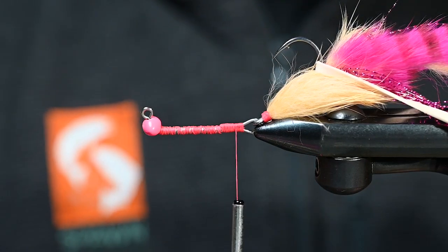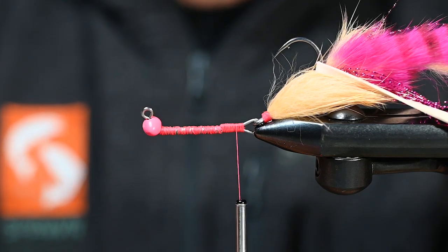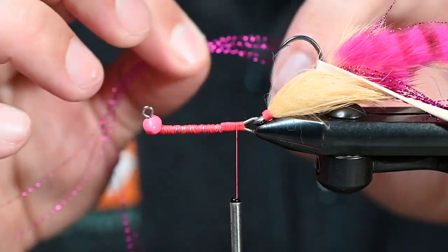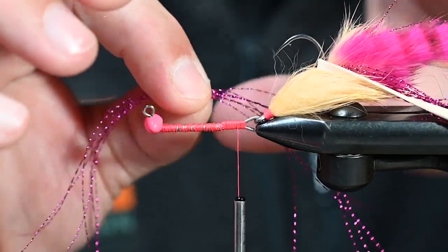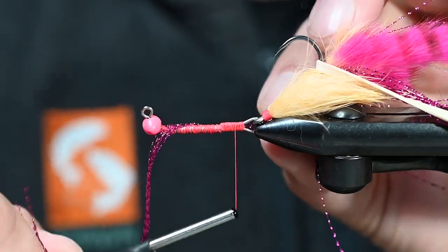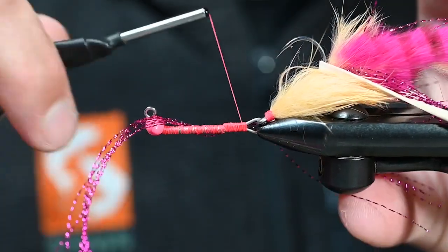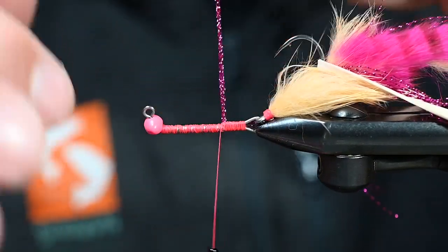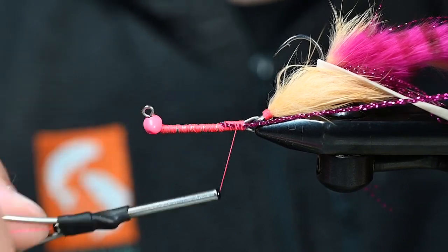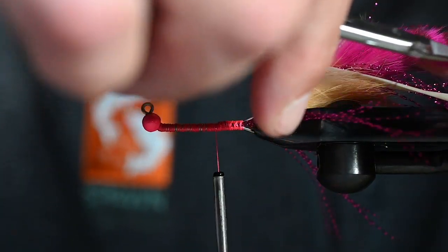I do want some more flash in there. Let's grab another 8 to 10 strands of Alaskan Fuchsia Crystal Flash. We're going to tie this the same way we tied that last flash — on the side. As far as length, I'm looking at this to reach halfway back on the tail. I'm getting there. I like that. I'll come up to where we tied it in, hold my crystal flash up, get a wrap in front, pull it over to your side, and then begin to wrap down on the side. Now all I have to do is trim it to match up with the fibers on my side — halfway up that tail.